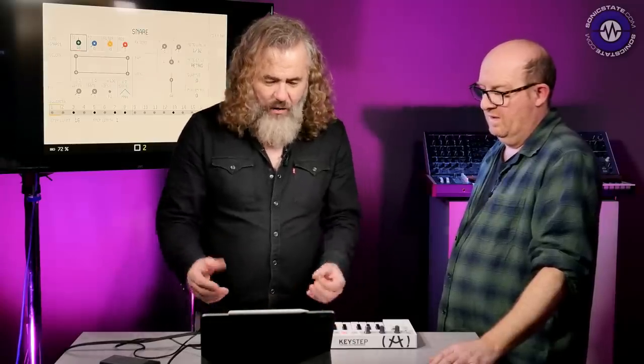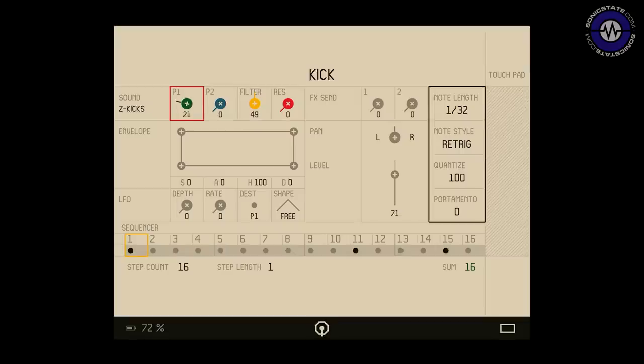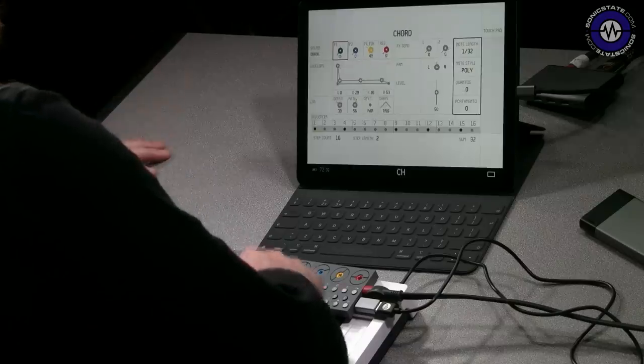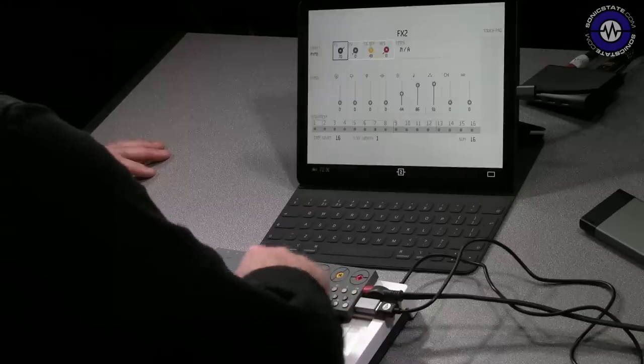If we go into there first, what we'll see is essentially an overview of all the parameters pertaining to the particular selected track. We've got track two selected at the moment, which is the snare track, but I could go to kick and as we go through the other tracks, you can see there's a few of the graphics and stuff.